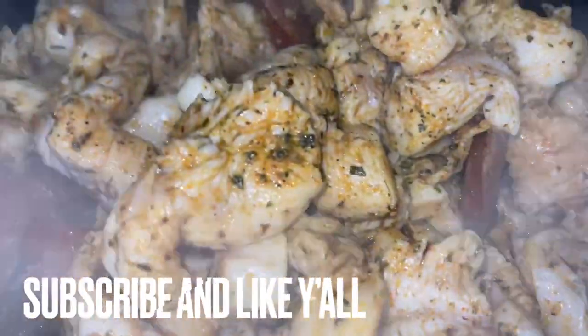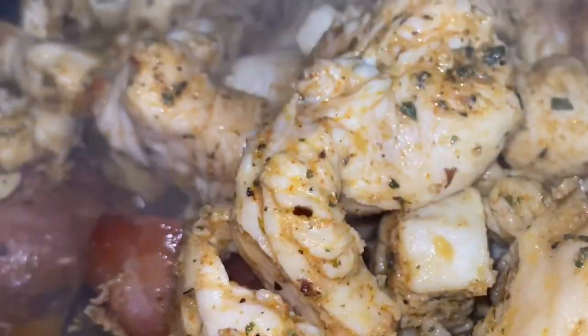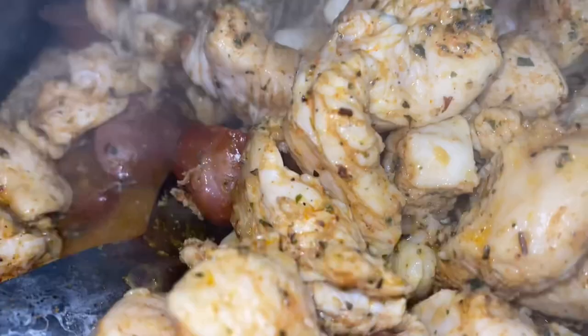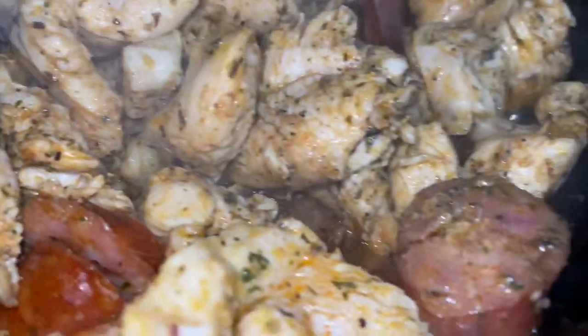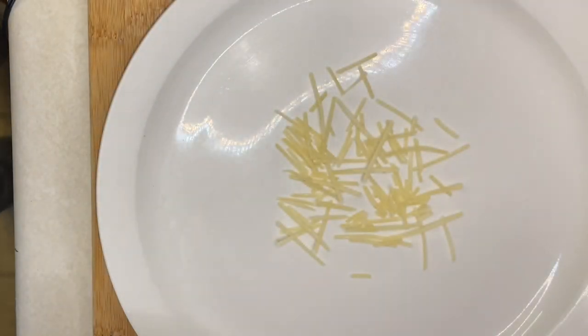We're gonna keep this skillet — I didn't cut it off. We got the andouille and the chicken up in that thing. I cooked the chicken with the andouille sausage together, and then I finished it in the oven because I had to take care of my son. Then I got back downstairs and started to plate up.